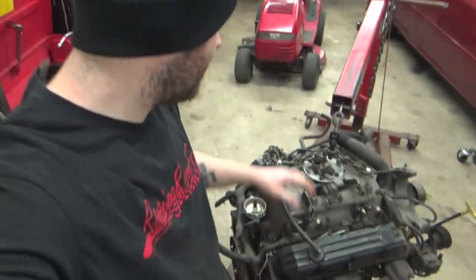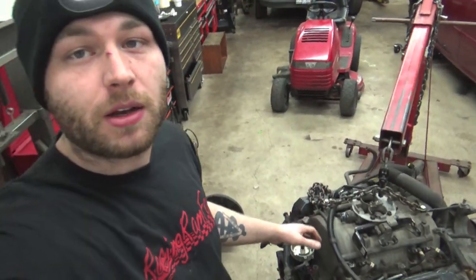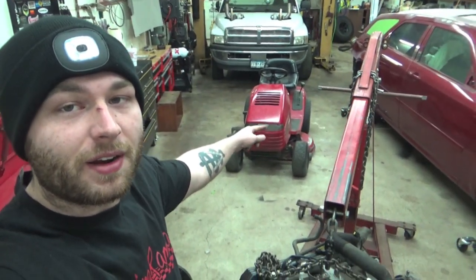What up guys, my name is Eric, this is Racing Ram Fam, and today's video guys, we're taking this 99 Ram 1500 5.9 liter Magnum — 360 cubic inches of displacement — and we're gonna be stuffing it in that little red lawnmower right there.